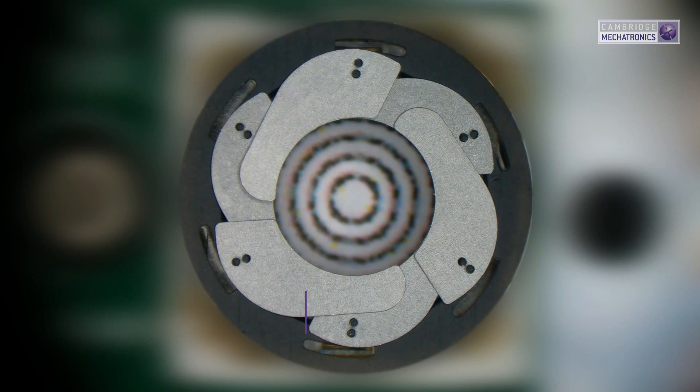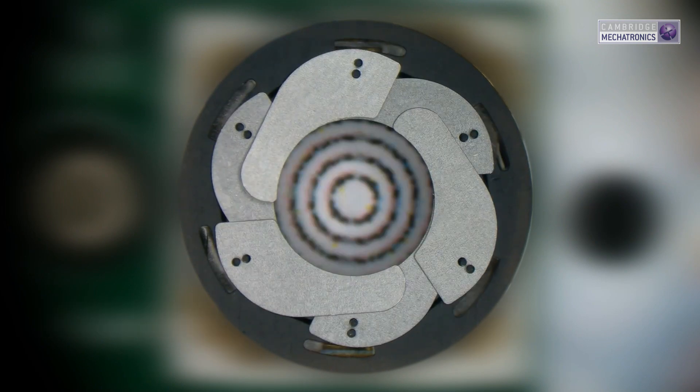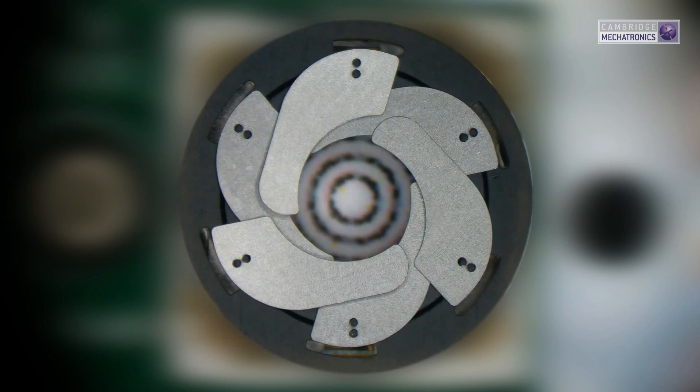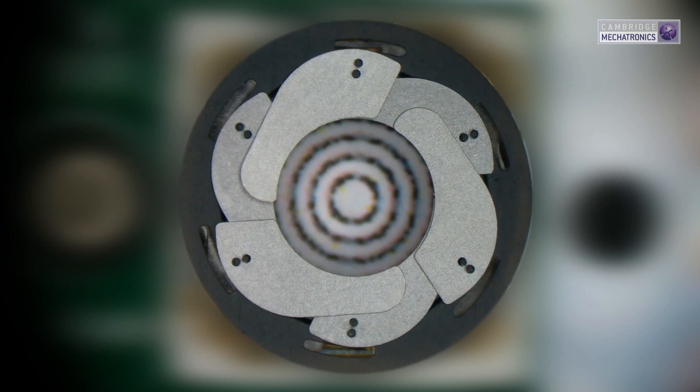The SMA variable aperture is based on our 4-wire technology and controls the amount of light entering the camera and the depth of field. This enables smartphone users to take images that look like they were taken on a professional SLR camera, where you can choose between keeping all of your friends in focus, taking great nighttime shots, or getting creative by using authentic bokeh.